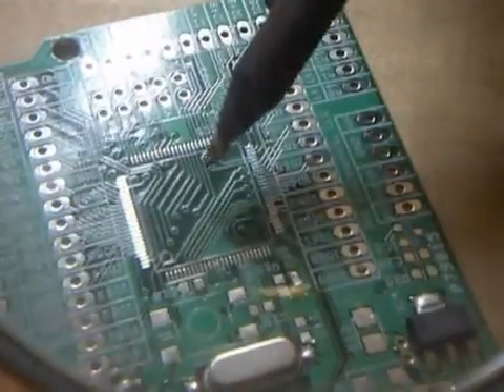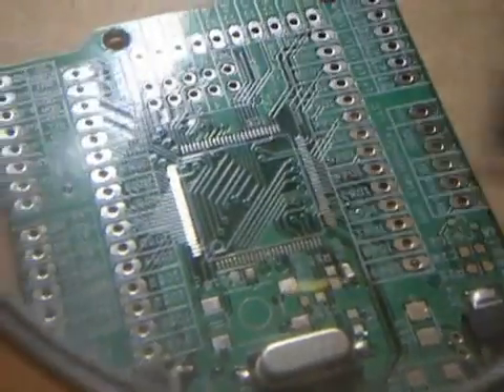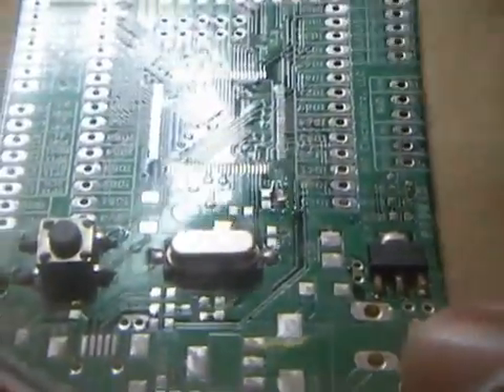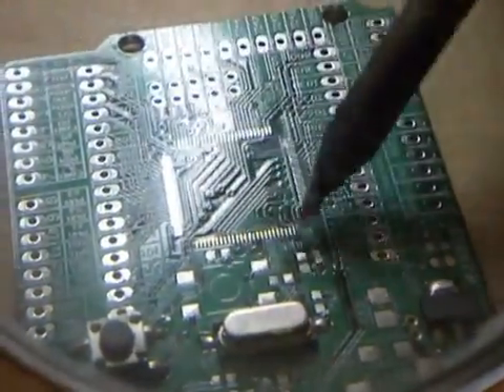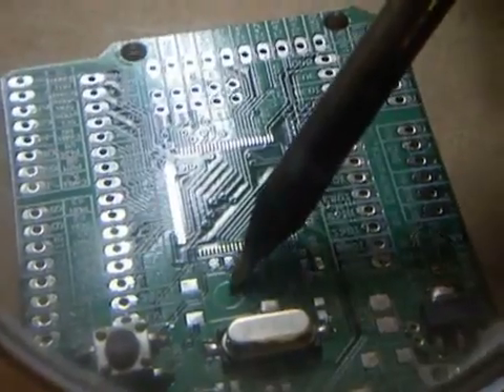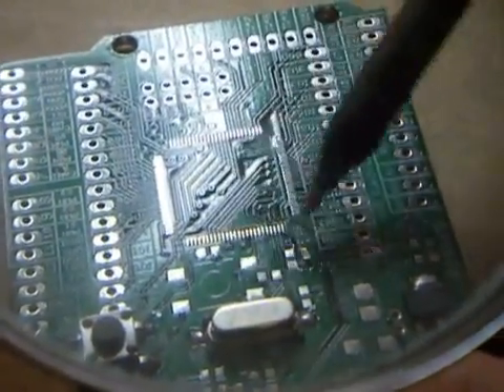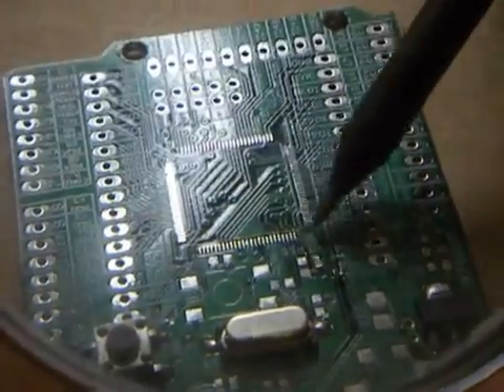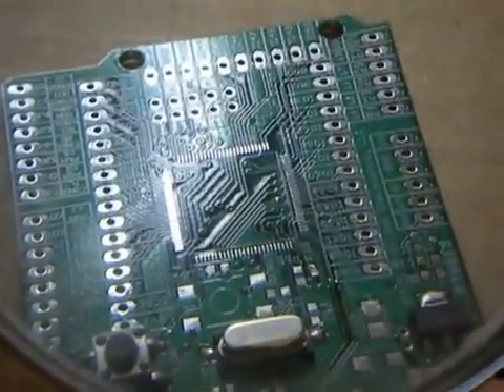Now, I waited until last to do the chip. Usually you don't want to wait until last. I put some other parts on just so the board looks more exciting so I'm not so bored. But you want to do the chip before anything is surrounding it. You don't want this capacitor soldered; you don't want this resistor here. You want it free all around. Place the chip first, and then you can do the rest of the parts.